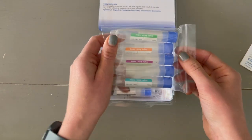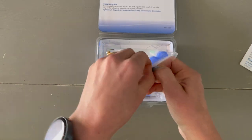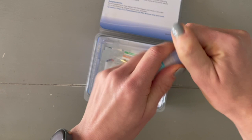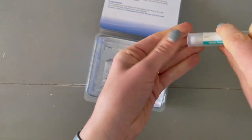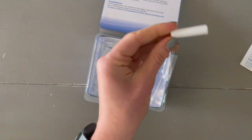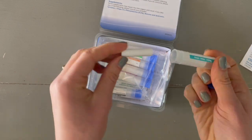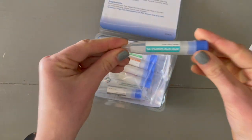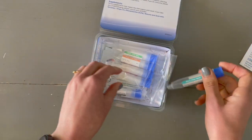There are five saliva collection tubes. When it's time to collect, you will open it up, pull off the blue cap, and inside you'll find a cotton swab. Put the cotton swab directly in your mouth, allow it to saturate completely with saliva, and then put it right back in the tube. You do not need to spit in this tube — simply saturate that cotton swab and put it right back in.